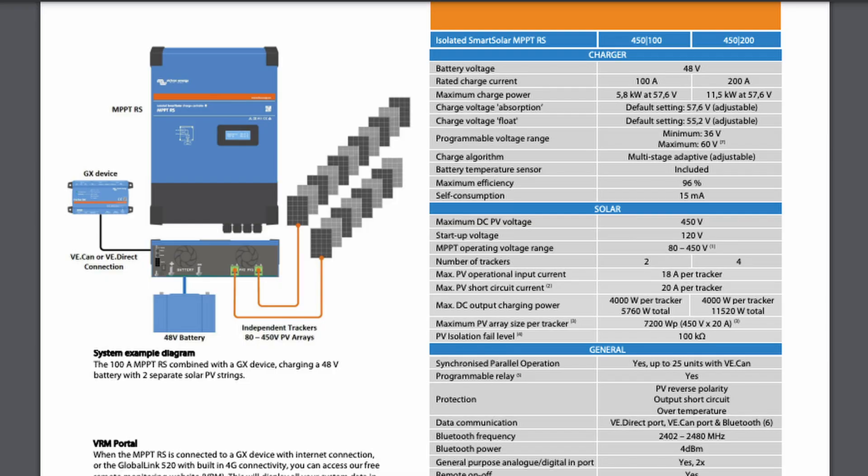I received the Victron MPPT 450-100 solar charge controller from Current Connected and I've been using it for the last 30 to 40 days. In the past I had the charge controllers built into the inverters, and I ended up going from four charge controllers between the two inverters down to just two. This charge controller has two independent MPPT trackers which allow you to set up two completely separate strings.